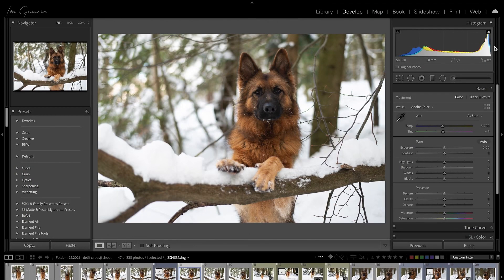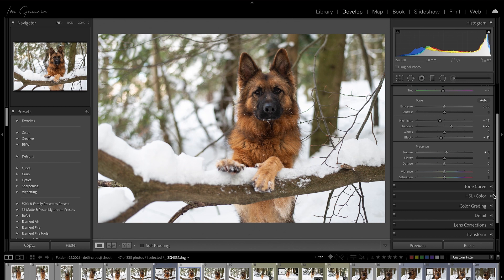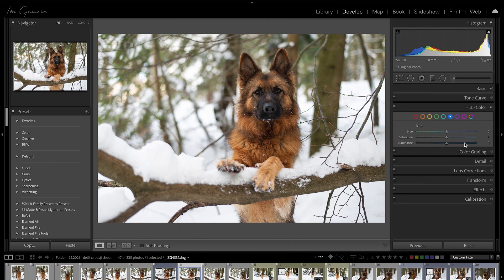So we're in Lightroom. We see that our exposure is correct so we don't need to do much here. I'll bring down the highlights because the snow is a bit too wide. I'll bring up some shadows because I think this might be a bit too dark. I'll put down the blacks and I bumped up the texture just a tiny bit. I'm basically prepping this photo for Photoshop later and I usually don't do much here.